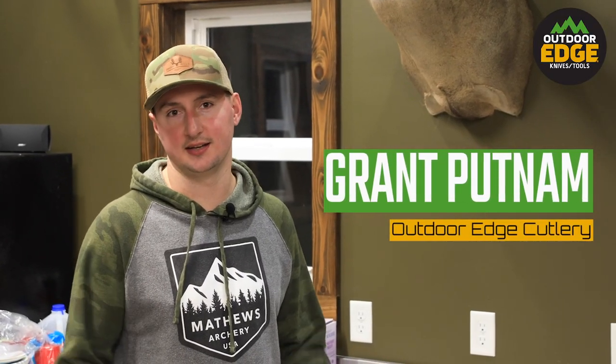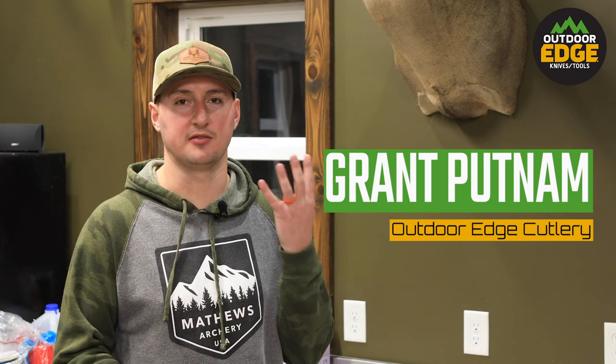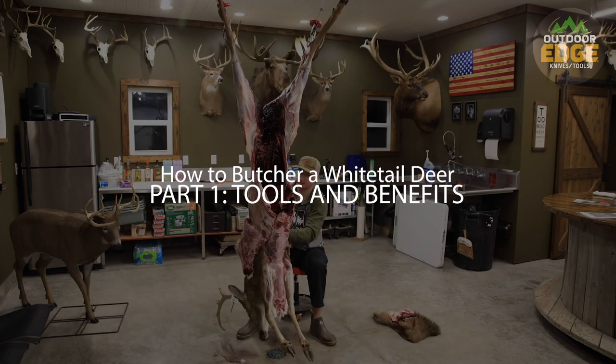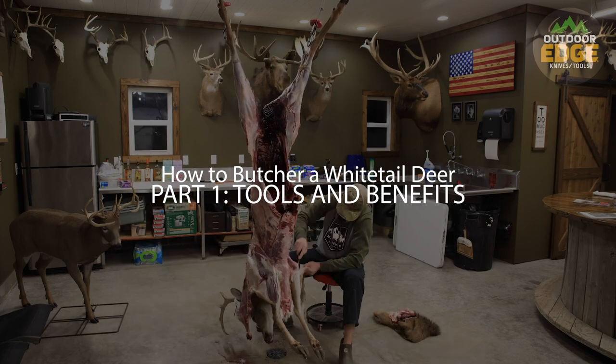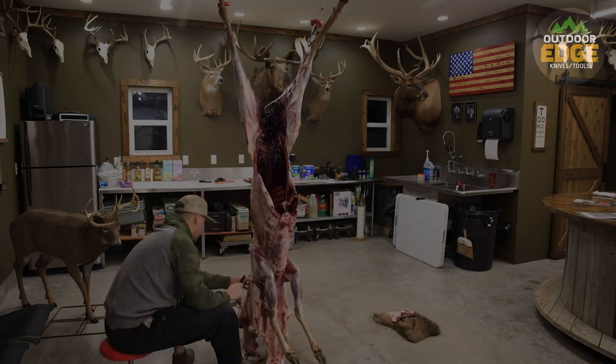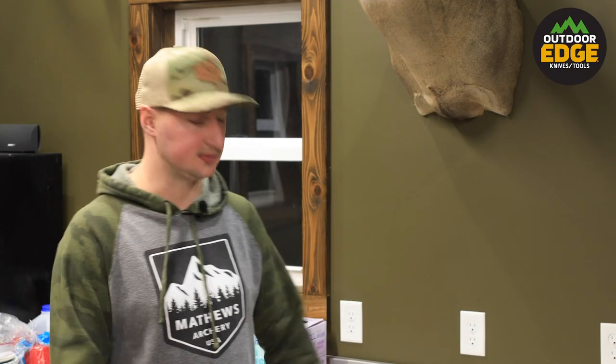What's up everybody? I'm Grant with Last Breath TV and Outdoor Edge, and in this video series we're going to be breaking down in four parts how to completely take a whitetail buck from the field all the way to the freezer. In part one we're just going to go over some of the benefits of processing and butchering your own game and some of the tools that we use.